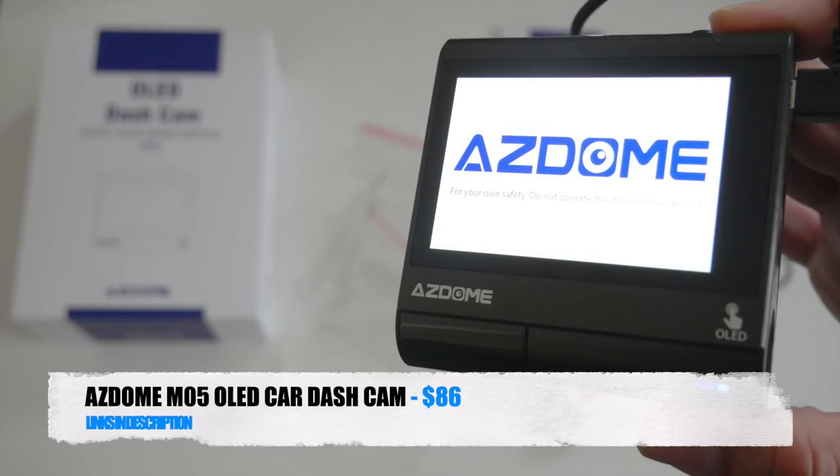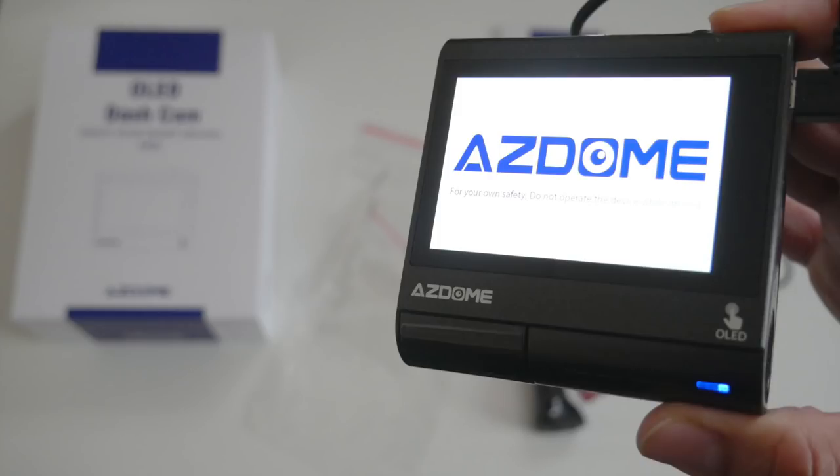So there you have it guys, that was the Adzome M05 OLED car dash camera. And let me tell you right now, it's so damn good it's staying in my car. This camera captures great quality video footage. Stick it on your windscreen and you don't even need to touch it again — it will record every drive you do and you can access the recordings from your smartphone via the app. It also has built-in GPS so it can track your locations.